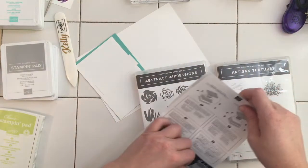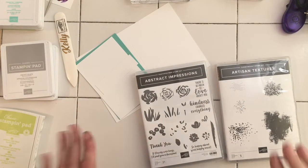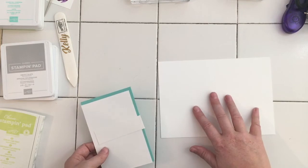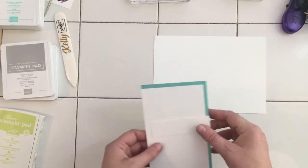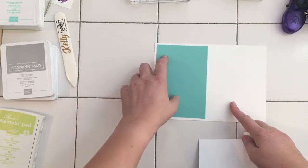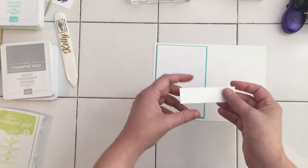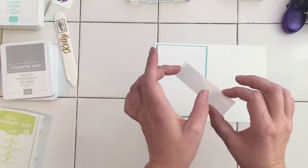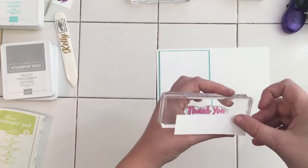To start with, I'm going to be using Coastal Cabana as my main color. I've got a card base cut to standard card size, so it's 14.9 by 10 and a half. I've got a layer of the Coastal Cabana which is 8mm in, and then I've got a piece of Whisper White which is 4mm. I've also got a piece of Whisper White which we're going to pop our sentiment onto, which is an inch thick.